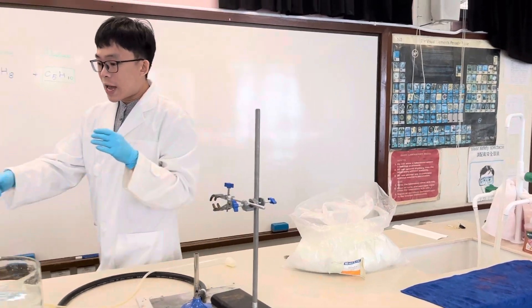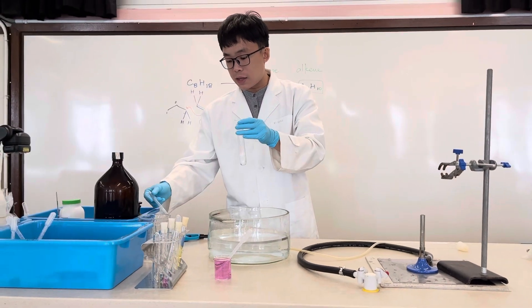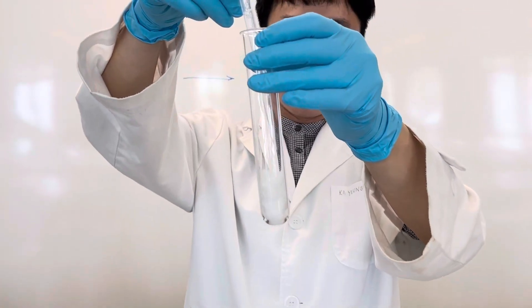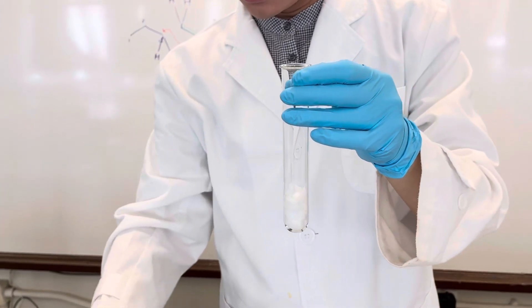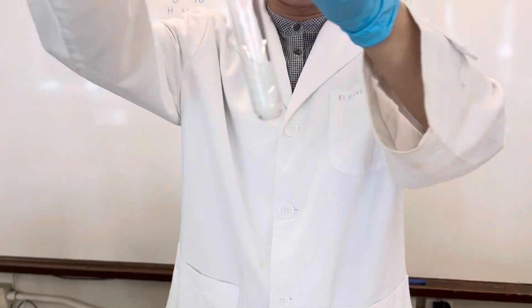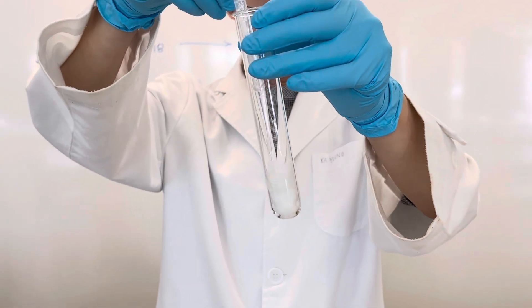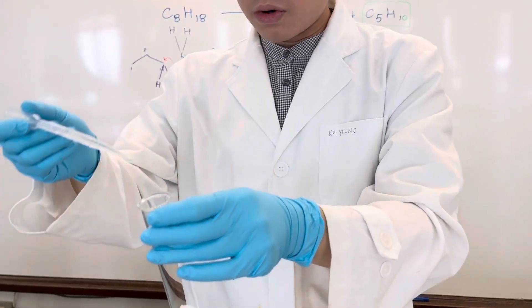We have the medicinal paraffin here, and we are going to add it onto the mineral wool to have it fully soaked in. Here is the medicinal paraffin — add it until the mineral wool is fully soaked.